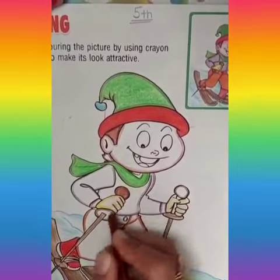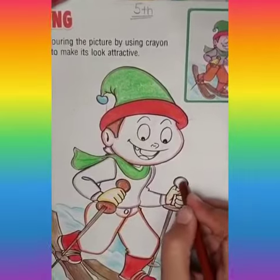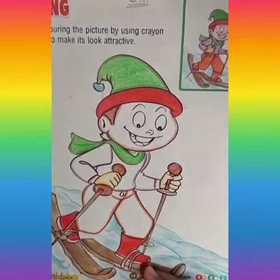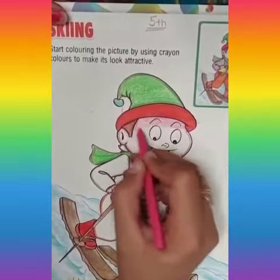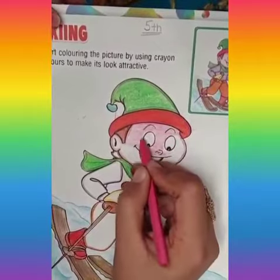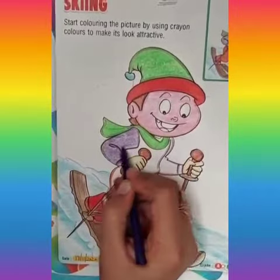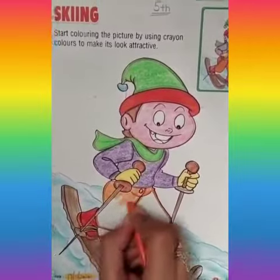Then take light pink color and fill his cute face firmly. After that, take purple color to fill the sweater of this boy, and take orange color to fill his pants. Then add black and red color to his mouth.